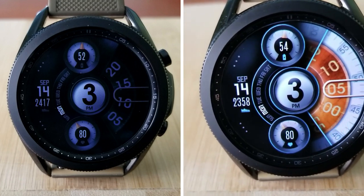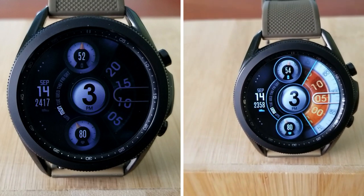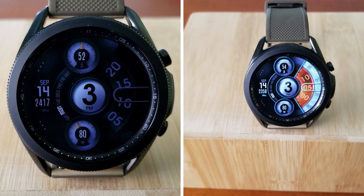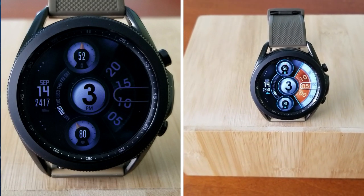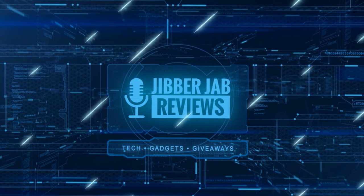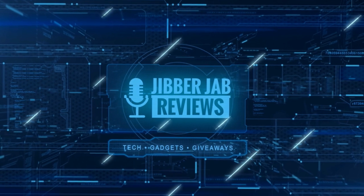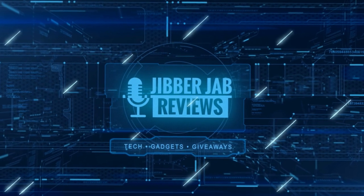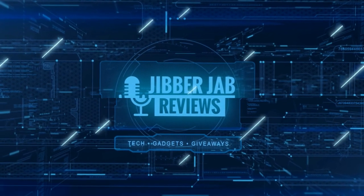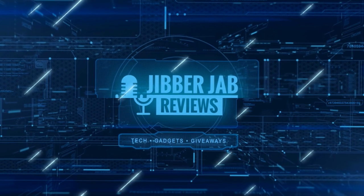Another big thanks goes out to all of you for watching our review and supporting the channel. Please continue to take care of yourselves and enjoy the rest of your day. If you liked the video, show us some love with a thumbs up, subscribe to the channel, and share the video with your friends — with your support it really helps me keep the channel going so I can continue to offer discounts, giveaways, and fresh content. I'll see you in the next episode, take care.